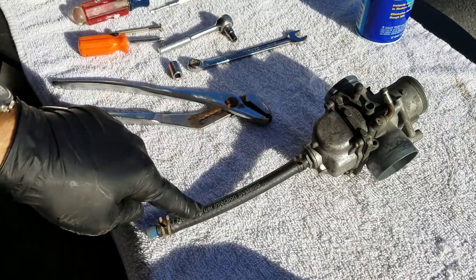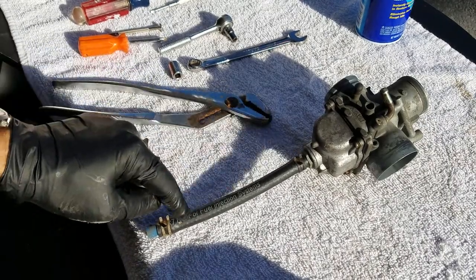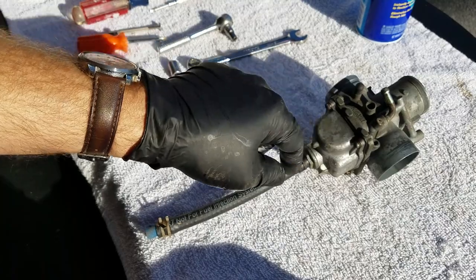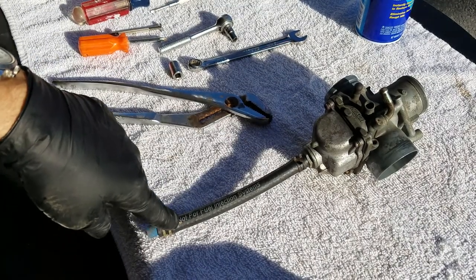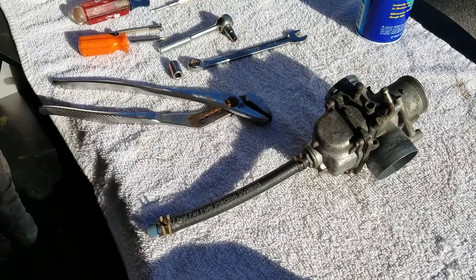I'll tell you what this tube is. This is a collection tube for any junk that might get into the bowl. It'll gravity-settle to the bottom, and then every so often you should probably open this up and let that drain out.